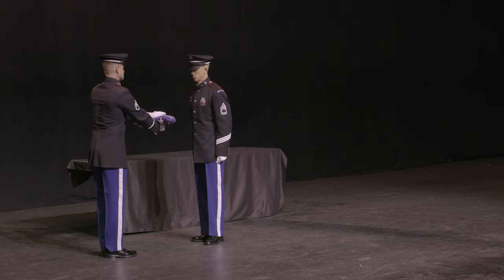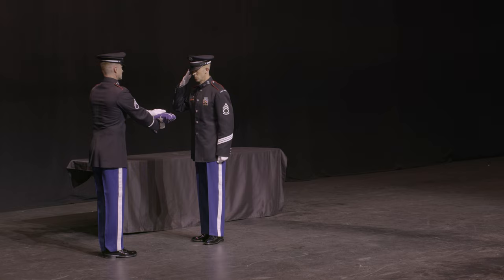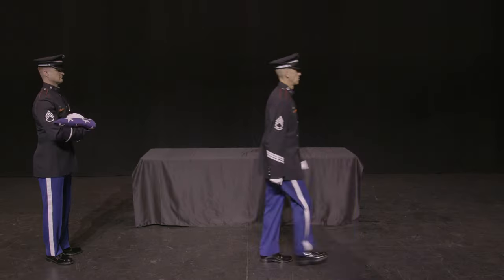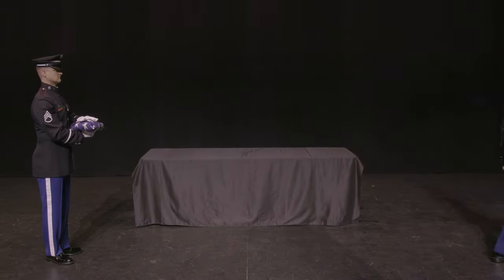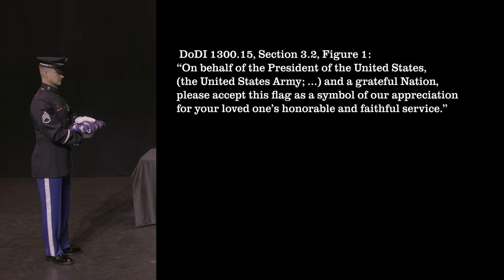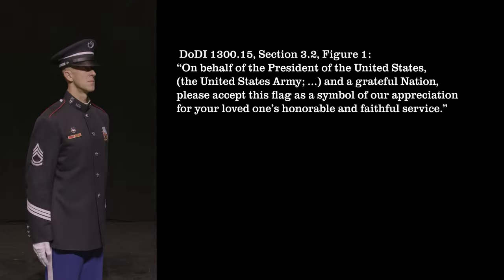The folder will then salute the flag for three seconds. After going to order arms, the folder will execute a facing movement to march out of sight. The holder will reposition the flag by rotating the right wrist, then approach the next of kin to present the flag and offer condolences in accordance with the verbiage outlined in Department of Defense Instruction 1300.15, giving one final salute afterwards before departing.